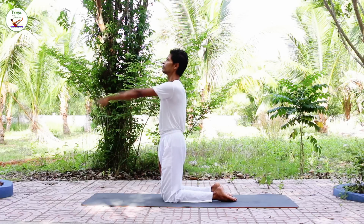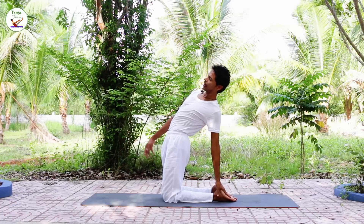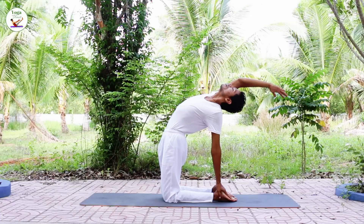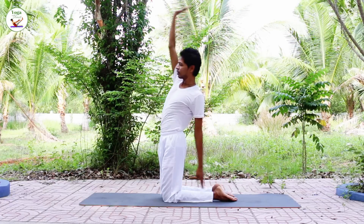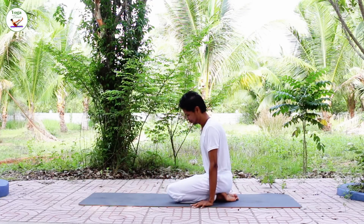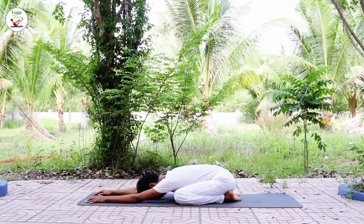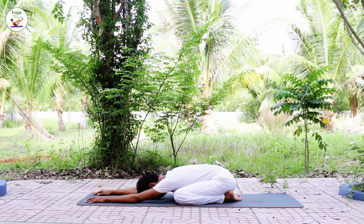Inhale, exhale. Inhale and exhale. And go into child pose. Inhale, exhale.